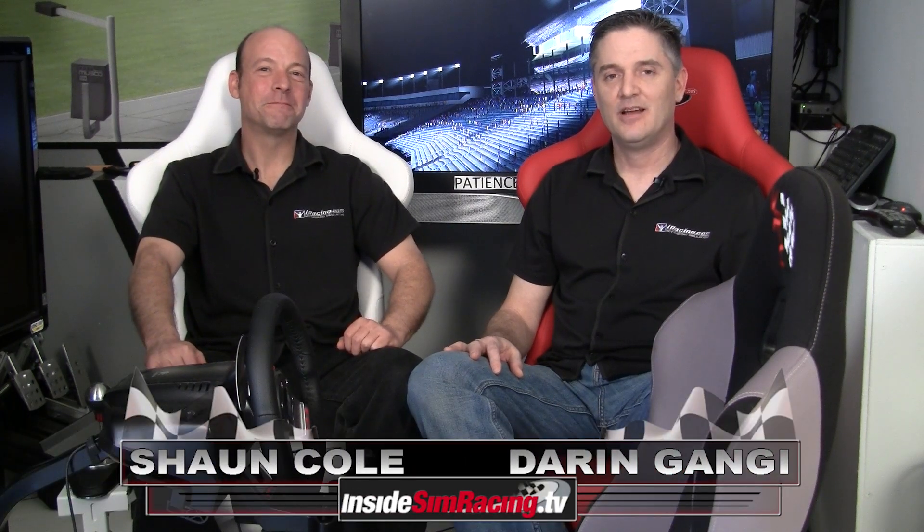One final note: getting in and out of this thing can be a little tough — getting down is not bad, but getting back up is where it gets tricky. If you're not in decent shape it may be a challenge. That's going to wrap it up. Thanks to Bob for sending us everything, coming in for the interview, and hooking us up with the monitor stand and the whole VRC Mark II. I'd definitely recommend it — some good improvements here, and we'll see what it looks like for the Mark III. For Sean Cole, I'm Darren Ganji — we'll see you next time.